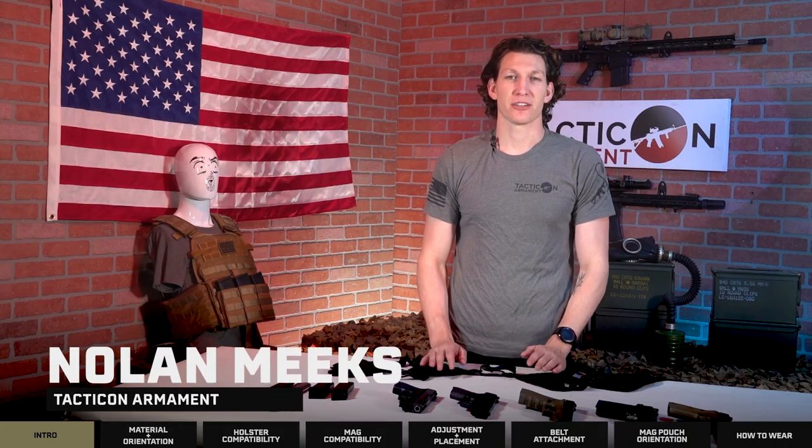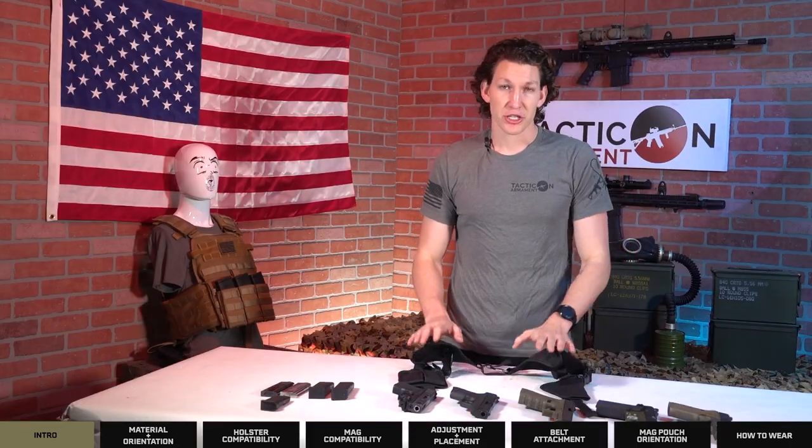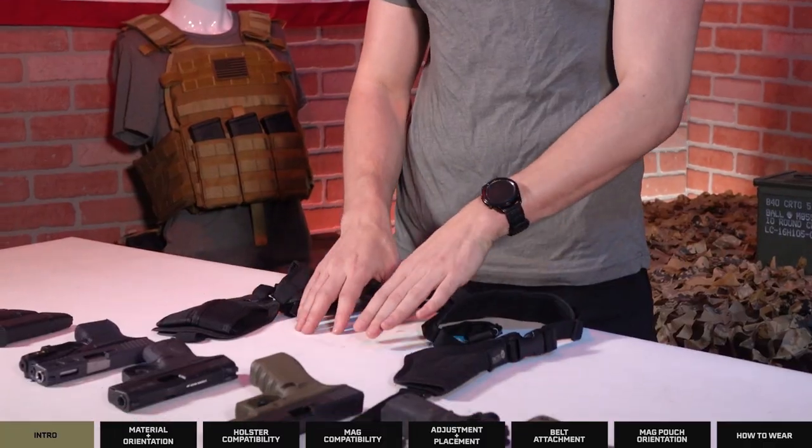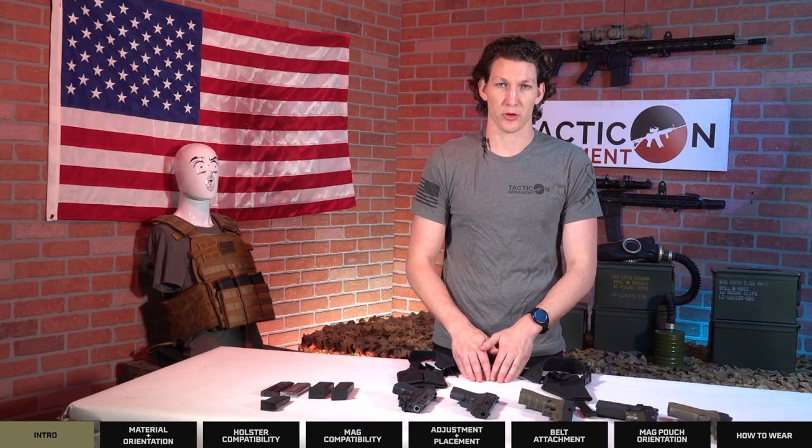How's it going guys? It is Nolan from Tacticon Armament and today I'm going to be running over our universal shoulder holster. I'm going to be teaching you about the different types of handguns and the magazines that will fit in it, as well as how to adjust it and how to swap sides for the actual holster.